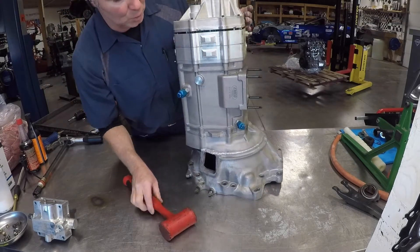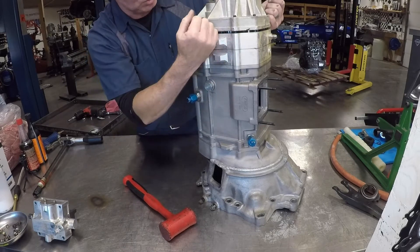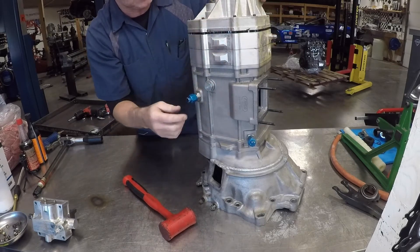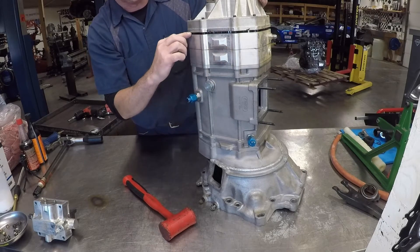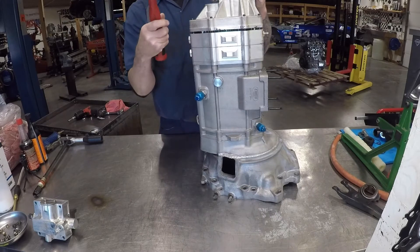Another item to note: never put a pry bar in between your cases to pry these apart. They will pop apart and all you'll do is deform the flat surface. I like to use a little dead blow — give it a little persuasion.